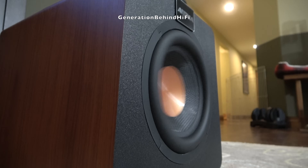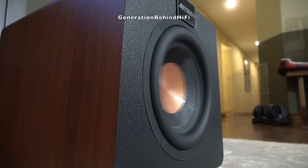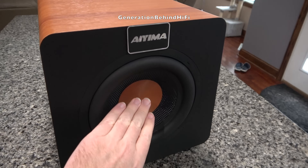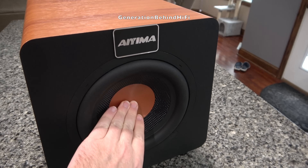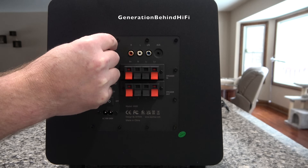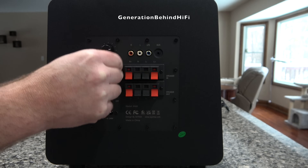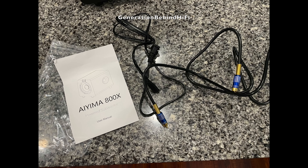So what do you get for your $196? You get an 8-inch driver with decent excursion, a 100-watt Class D amplifier, and a trapezoidal shaped cabinet. This subwoofer includes high-level inputs — a feature you don't see very often anymore — and also an auxiliary input that can be used to connect it to a computer. As for accessories, my subwoofer came with an owner's manual, RCA cable, and power cable, and it even came double-boxed, which is nice to see. Sadly, no grill is included.